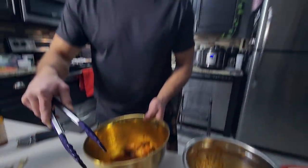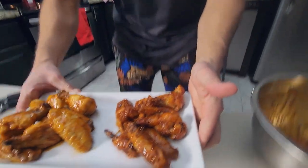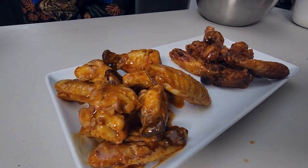Here's camera girl doing her artsy little thing. We still have one more layer of accoutrements to put on — we're going to add scallions and sesame seeds.